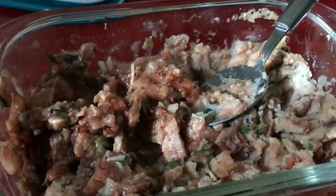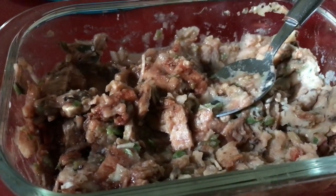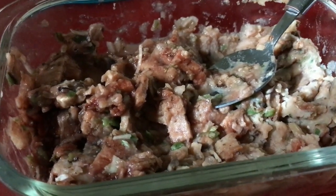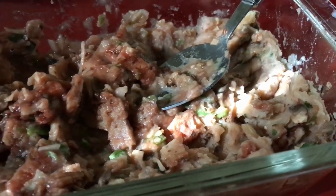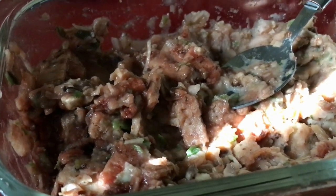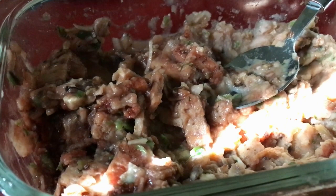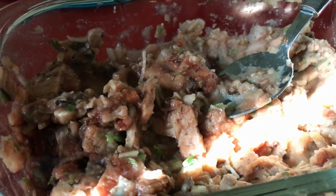All the other ones I've tried are fairly non-offensive — nothing that stands out the way this onion does. Still okay, but I might actually prefer the non-premium versions. Thanks again for watching — it's worth a try to see what something tastes like that comes out of a bag.